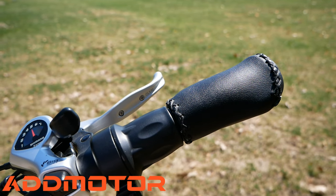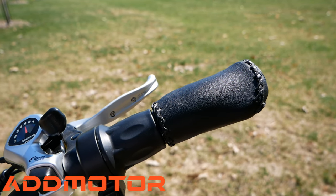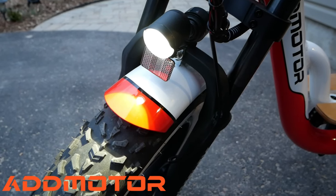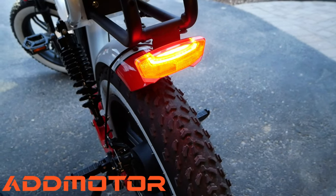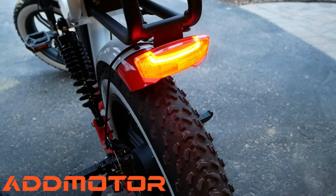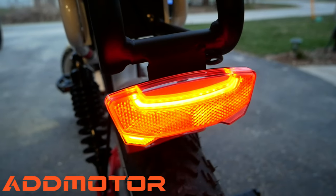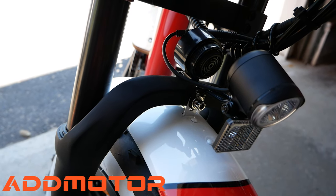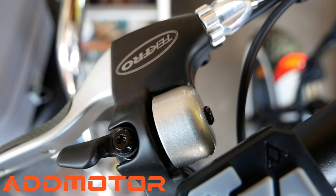The bike has a twist speed throttle, just like a dirt bike or a motorcycle. It has a front 40-lumen LED headlight. It also has a rear brake light, running light, and turn signals. It includes a 108-decibel horn and a handlebar bell.